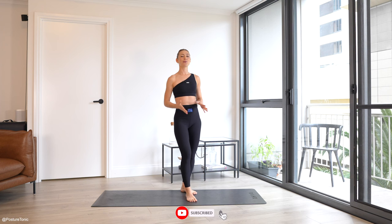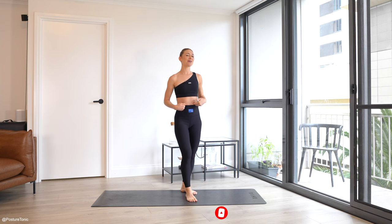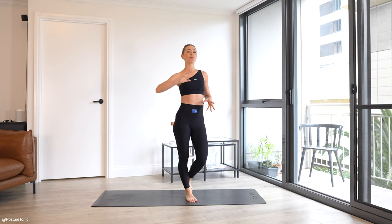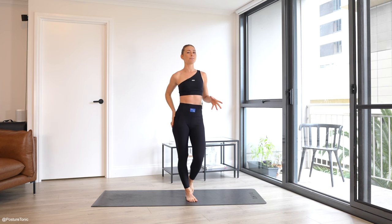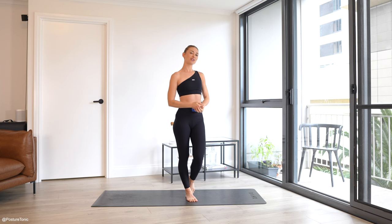Today's workout is a full body Pilates sculpt just using your mat and your body. We're going to start off with a nice gentle warm-up, get into some core activations and then some booty sculpting and some beautiful balanced standing work and then take it back to core to finish.